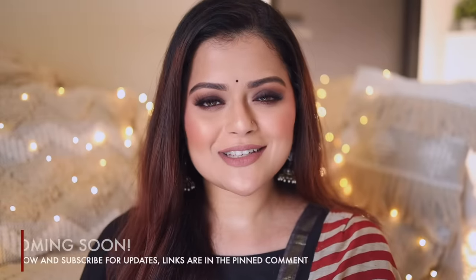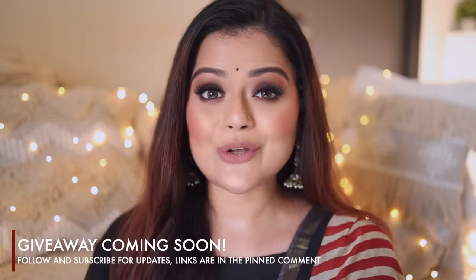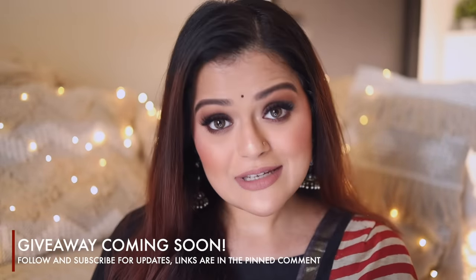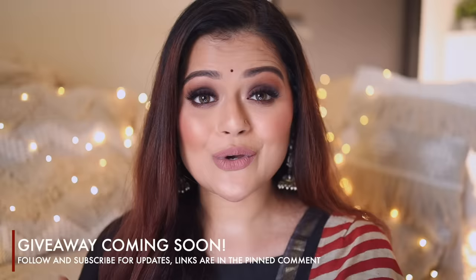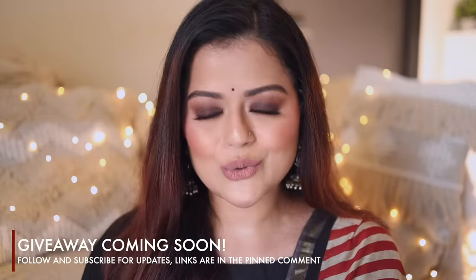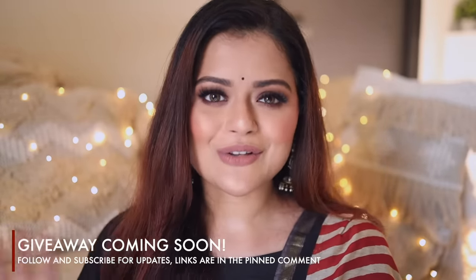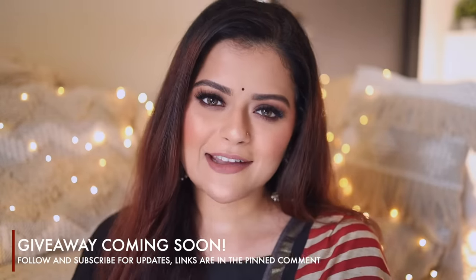I just wanted to mention this in the beginning of the video: we are planning a giveaway and we will post all the details about it very soon in the community section of our channel and on our Instagram handles as well. So ensure that you subscribe to our channels and you're following us on Instagram too. Just keep an eye out for the community post and our stories.